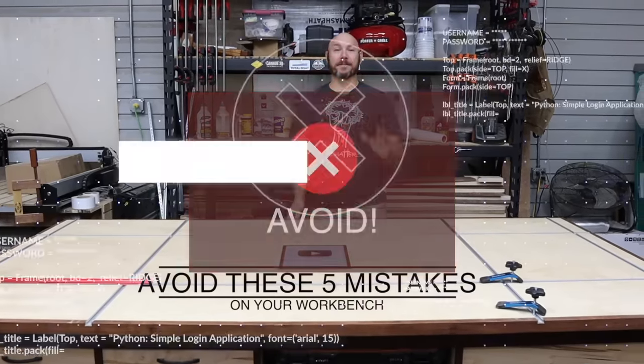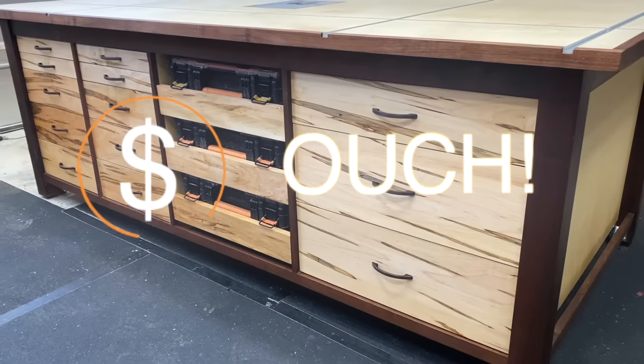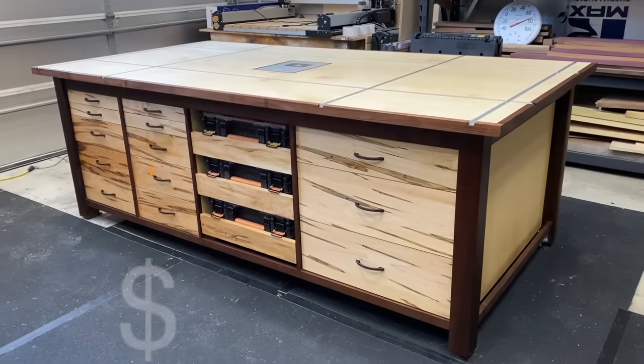Hey, I'm Matt. Today I want to talk to you about five mistakes you've got to avoid when you build your workbench — well, at least five. I may throw a bonus or two in there. And if you stick around, I'll give you a price breakdown on how much I spent on this massive workbench.